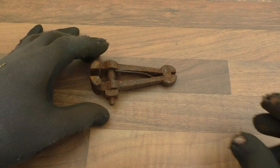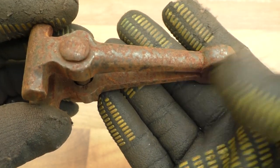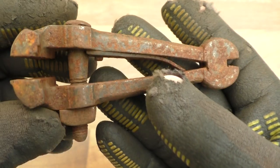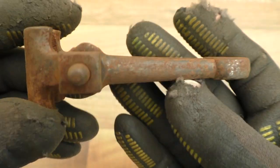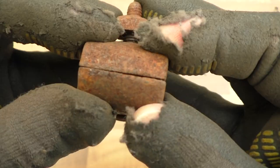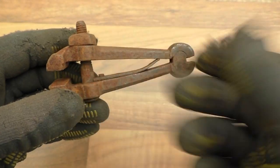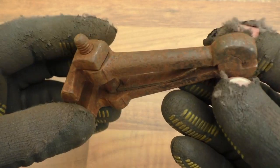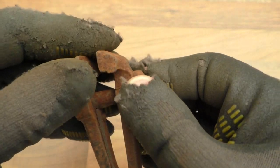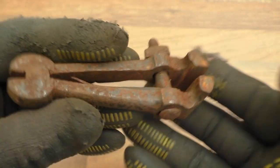Next up we have a little toolmaker's clamp. This one's not too bad, it's just a bit of light rust on there. You can still see the original finish underneath so I'm hoping a dip in vinegar will make this look nice again. Mrs Rathbone pinched my new gloves by the way so I've had to resort to my old ones. But yes, that's quite nice — I quite like that little toolmaker's clamp. No marks on it.